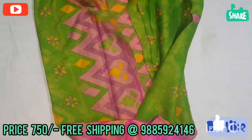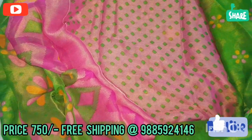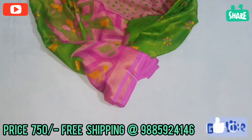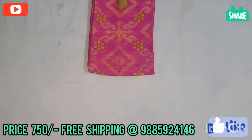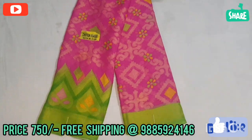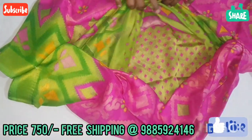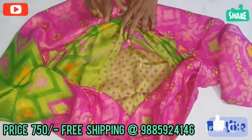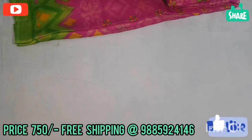Here we can see the color combination — it is super. This is the last color combination: pink and green. The same color combination is pink and green. This is also a great color combination. The blouse is pink and pink.